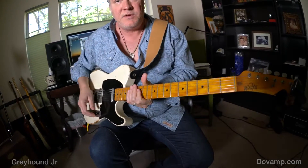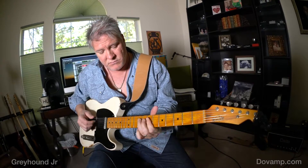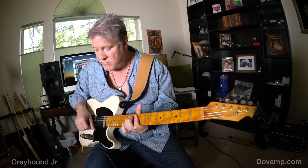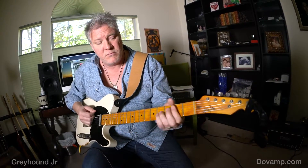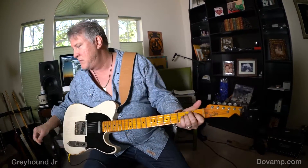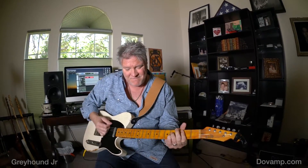So I've showed you what it sounds like with a humbucker guitar. Let me go to a single coil, and I'll be right back. And we're back — Charles Whitfield Telecaster, neck pickup. Turn that up just a bit. Bridge pickup.